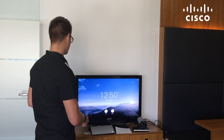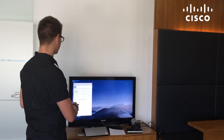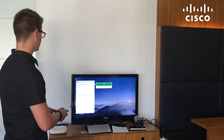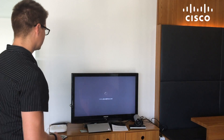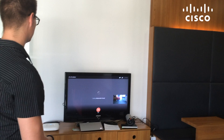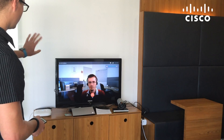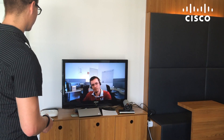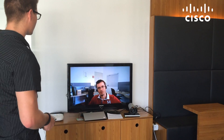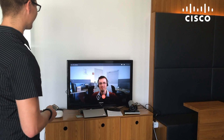Let's try to call a colleague. I need to press call. Hello Alex, do you hear us? We just set up the SX20 with the Spark Cloud and we're just trying if the calling is working. Thank you. Ciao.